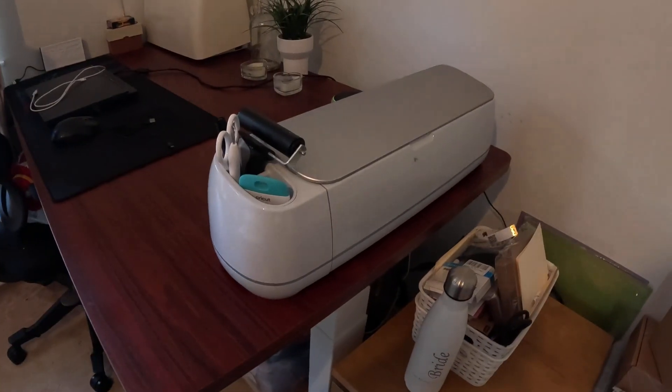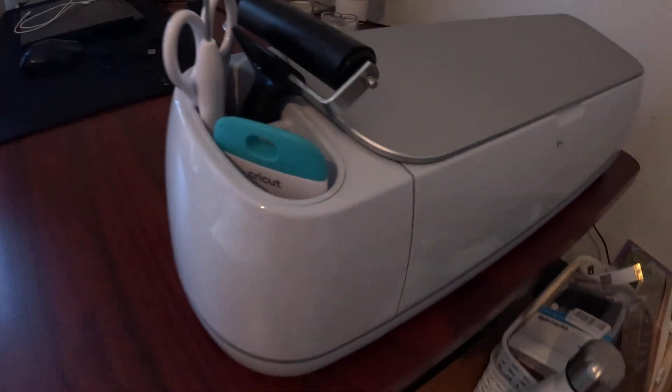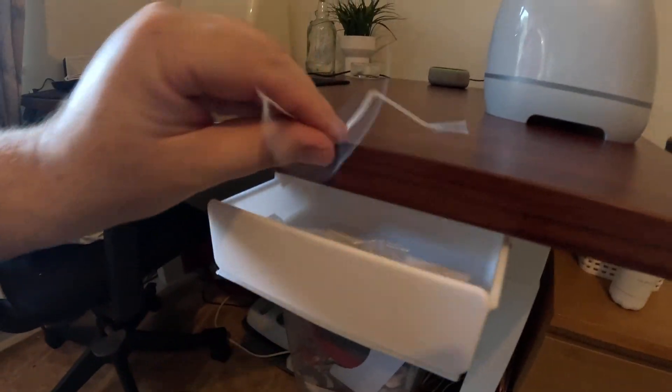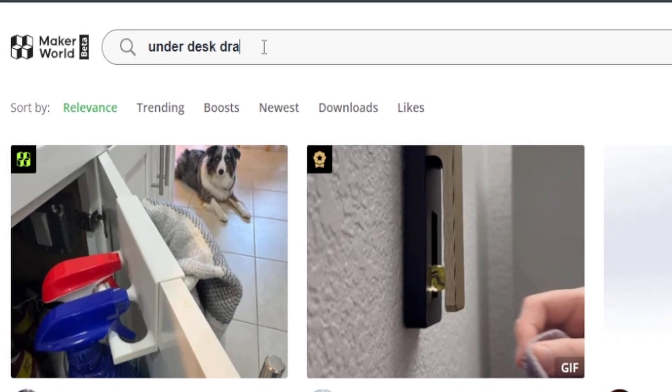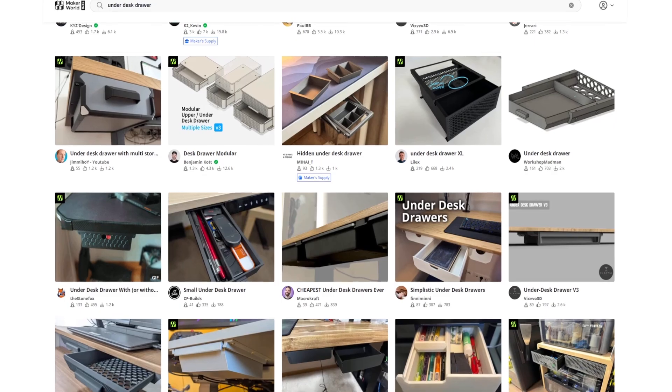With number one done, it was time to look at job number two. This is a Cricut machine station — there's a laptop, the Cricut machine, and a little workspace where my missus does all her craft stuff for work. She picks off tiny little bits of paper and stickers when she weeds the designs. Anyone who uses Cricut will know exactly what I mean — it gets everywhere. So what she wanted was a little drawer underneath the desk so she could just pull it out and scoop all that stuff in, rather than picking it all up individually. That way you just tip the drawer in the bin and the cleaning job is a million times easier.